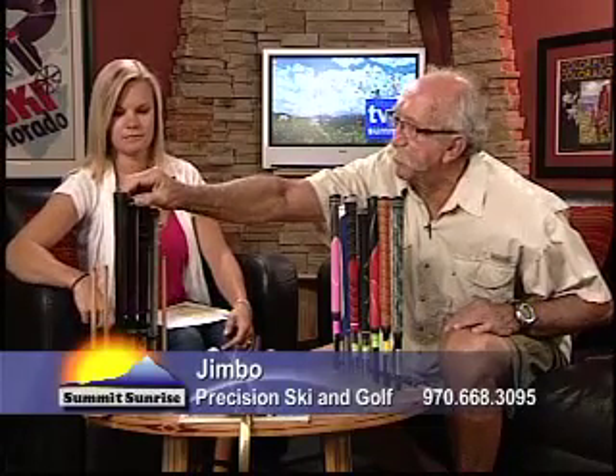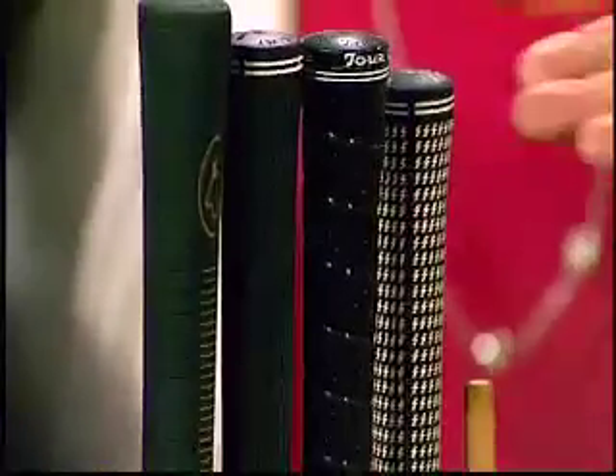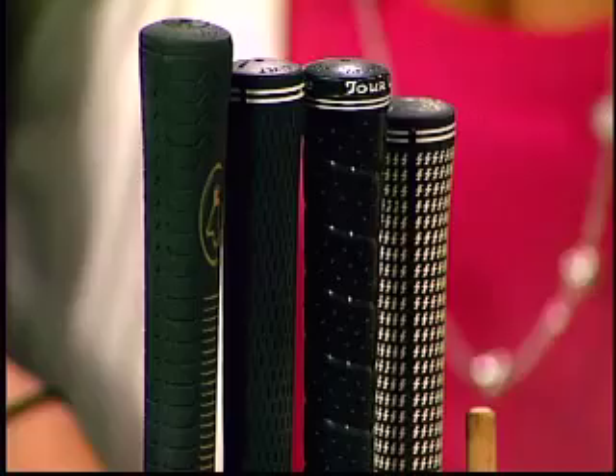This little grouping here represents a traditional look in golf. These grips were around forever — your grandparents were playing with grips that reminded you of those. They're still popular, they still work, and they'll usually last for a couple of years, especially here in the high country.